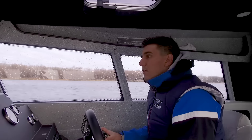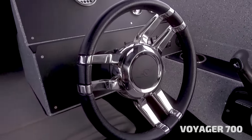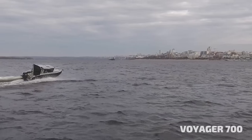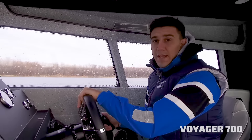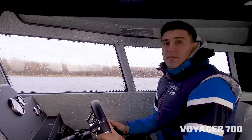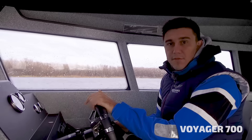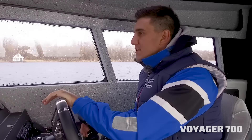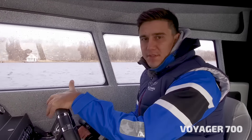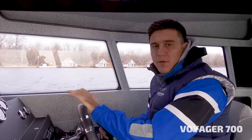Good time of the day everyone. Today we do a small overview of the Voyager 700, made by Volzanka. The cabin overall length is 7.12 meters and the overall width is 2.48 meters. It is a cabin boat. The maximum horsepower you can put in this boat is 250. Fuel tank capacity is 250 liters, passenger capacity is seven persons. The aluminum alloy used is 5083, five millimeters thick in the bottom.